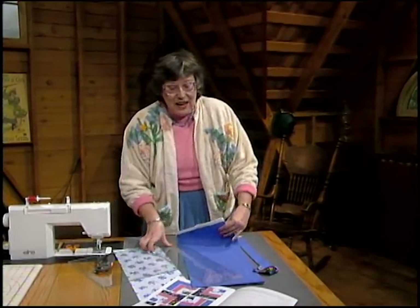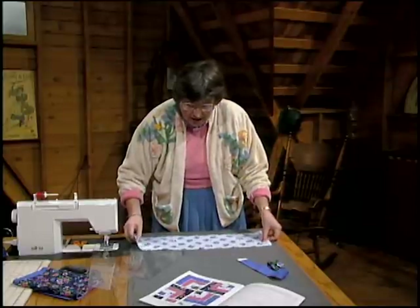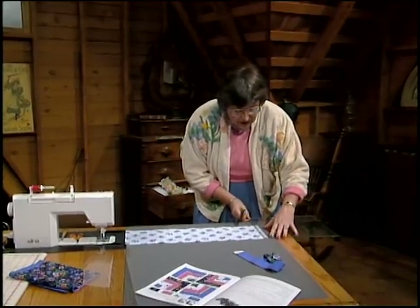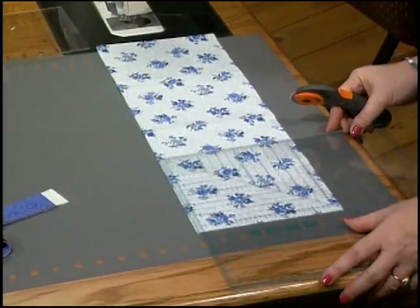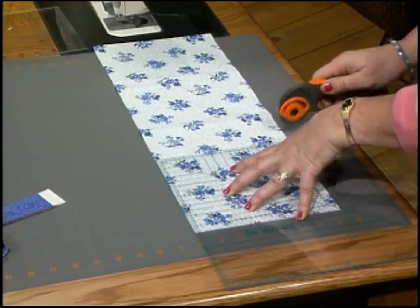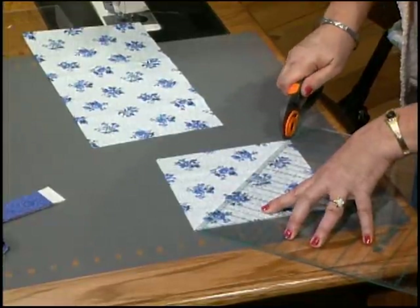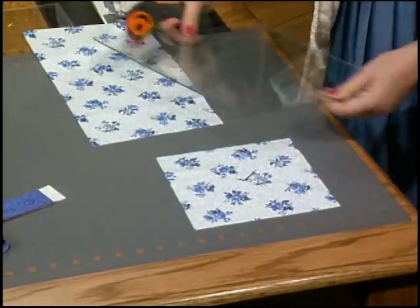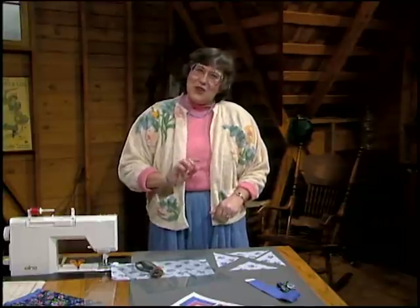Set these aside because now I want to show you how to cut the fabric for the light triangles. They come from a seven and a half inch strip cut selvage to selvage. Switch your ruler, trim off that selvage edge, then line up the square at seven and a half inches, hold it down tight, and cut into squares. Then turn your ruler and cut the seven and a half inch square on both diagonals so you actually have four triangles. The cutting is simple — let me get that finished and I'll show you how to sew the blocks.